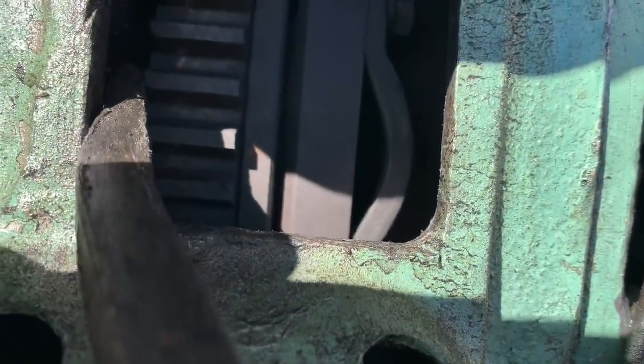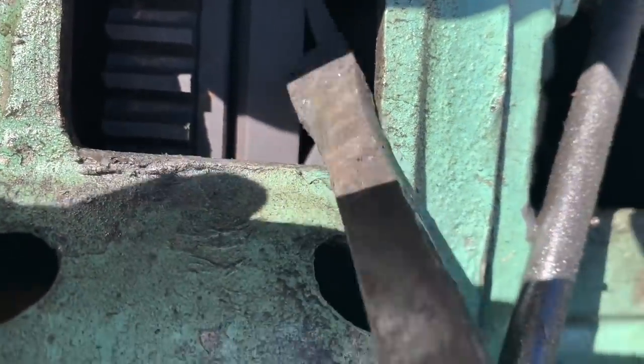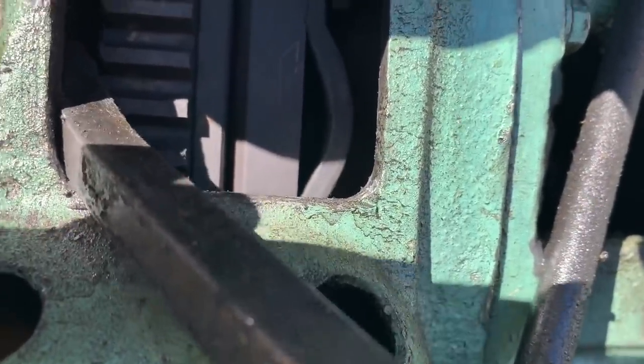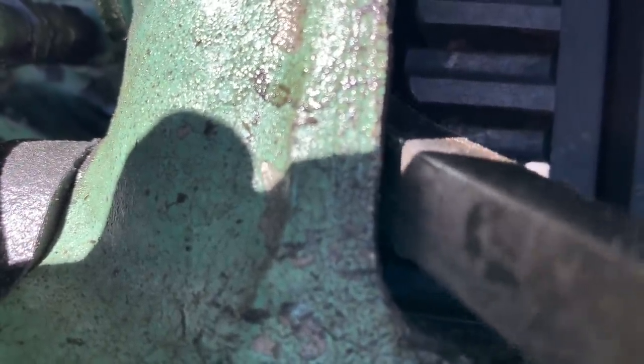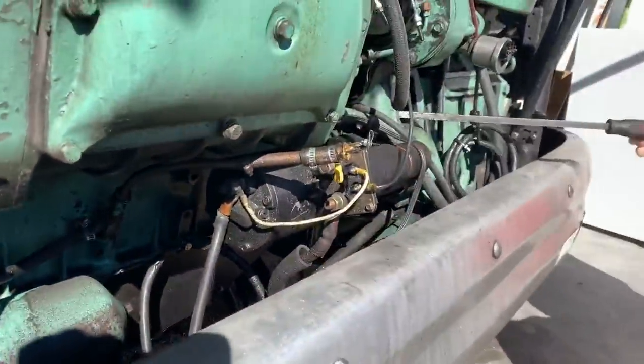When I come in here with a pry bar, see how much it's moving there. I put a camera over here on the other end and Frank's gonna move the pry bar over here, and you'll see that there's no wobble on this end.